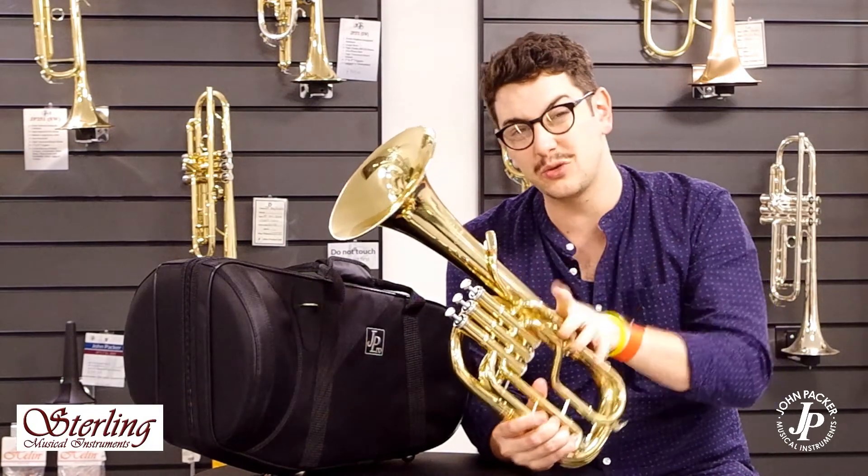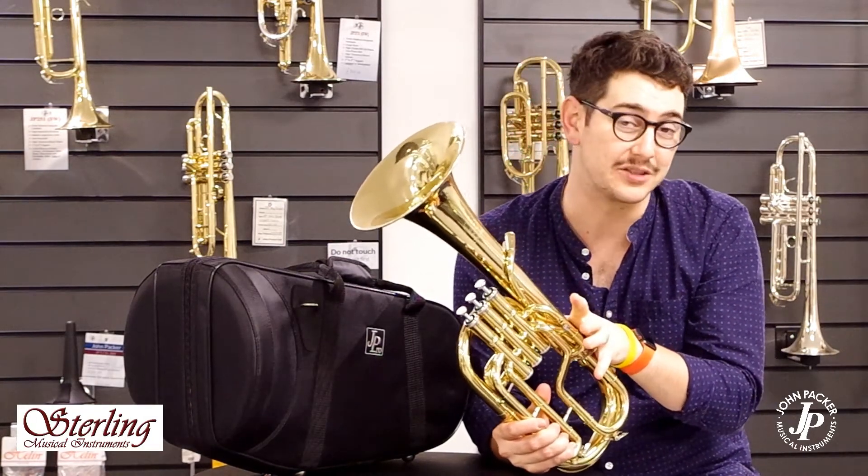The instrument itself is super value for money, considering it's a top pro instrument. If you have any questions, let me know and I'll be happy to help.